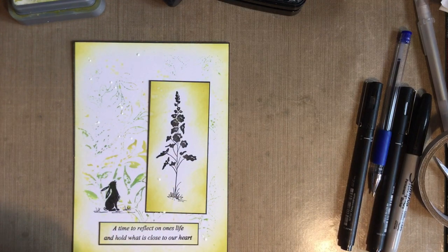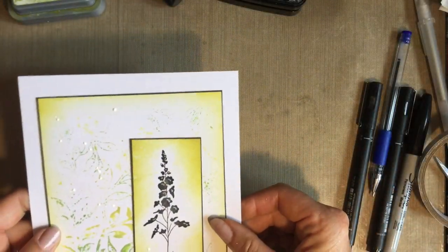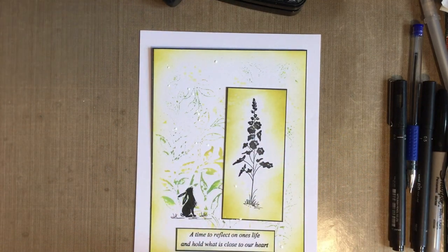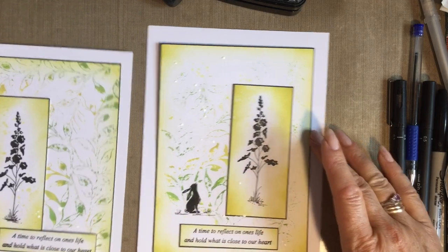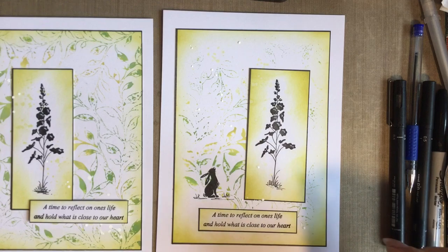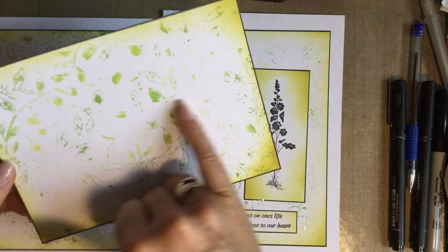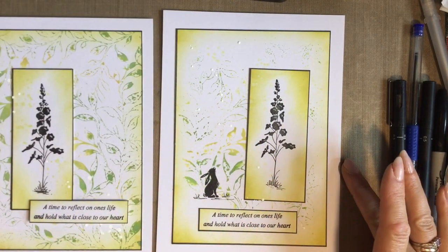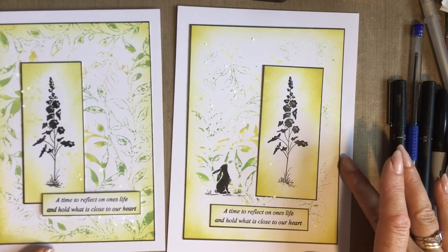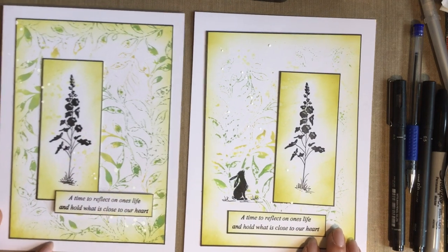All I'd do is pop that on a piece of white card and there we go - another way of using that background. Here's the original that I was supposed to be doing, but it just shows you what you can do with those backgrounds. I've still got another background to stamp up - I may even just put a sentiment in there. I'll leave you with those two for today. Thanks for popping in, I hope you enjoyed it. Please take care, thanks everybody, love and hugs, bye for now.